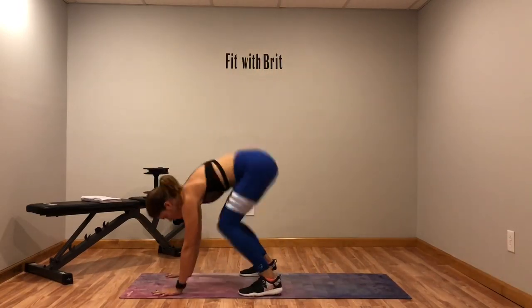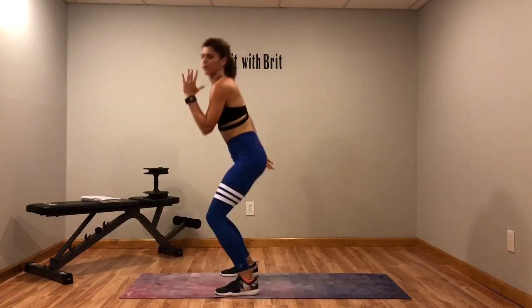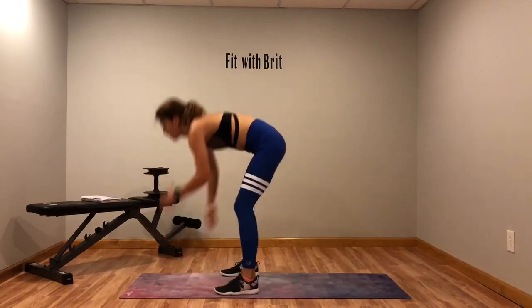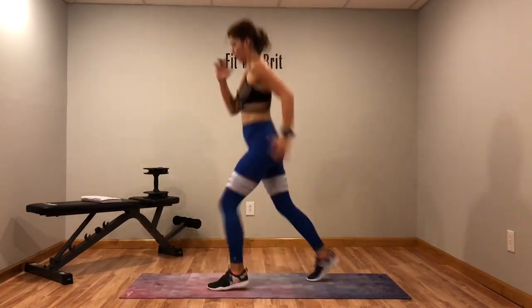Use that core with that running man to move those legs. Keep it tight — keep it tight through that burpee.